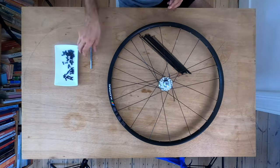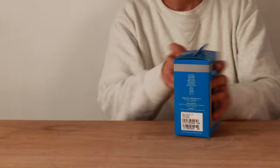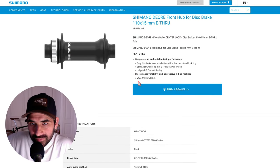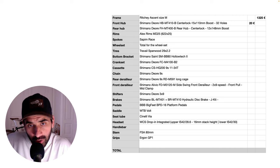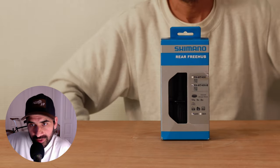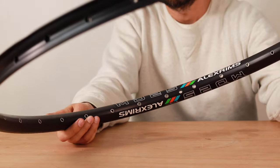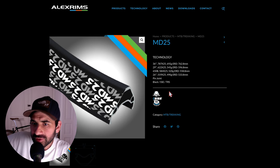For this wheel set, the front hub is a Shimano Deore MT-410 through axle on 15mm diameter and 110mm hub spacing — this is a boost hub spacing — and it costs about 20 euros. For the rear hub we are using a Shimano Deore MT-400 through axle on 12mm diameter and 148mm OLD, which is also boost, and we got it for 30 euros.